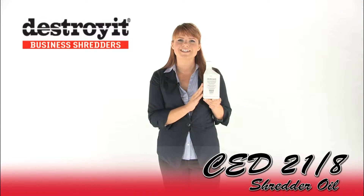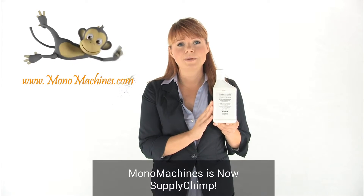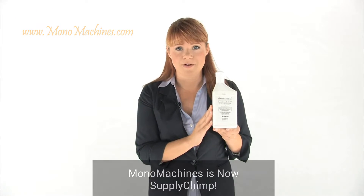This is the Destroy It CED218 Shredder Oil. It will prolong the life of your Destroy It Shredder. It comes in a pack of eight, one pint bottles. Its synthetic oil is specifically developed for use with your Destroy It Shredder. It will lubricate the cutting heads and remove dust particles. Also, it's made in the USA.